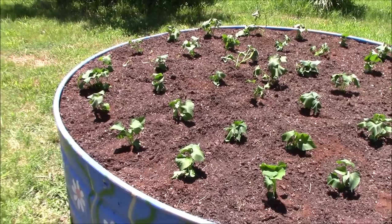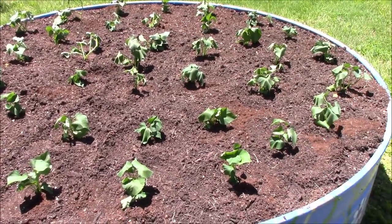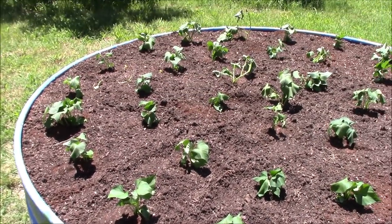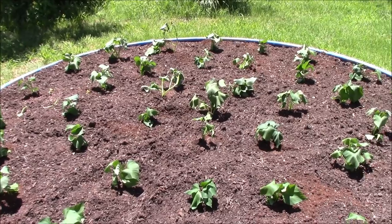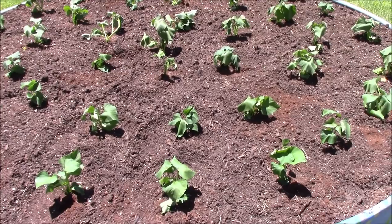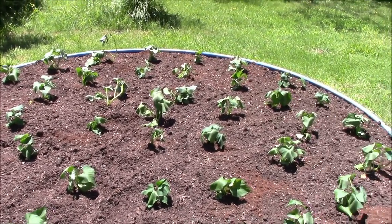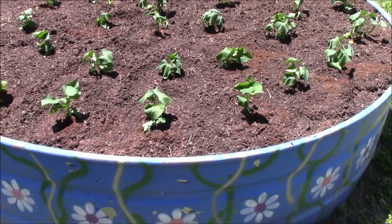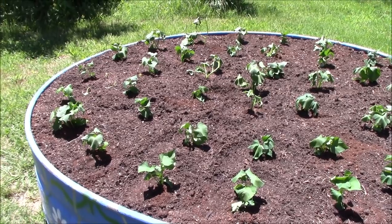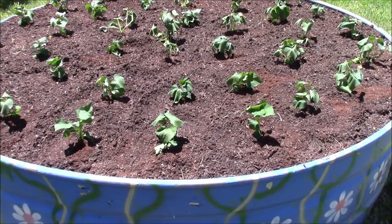I thought I'd bring you back in here and take a look at the spacing — that's kind of how it turned out. They're about a foot apart and about a foot between the rows. That should give them just enough room to grow. They're in here a little tight but should be just about right. So we'll find out at harvest time like everybody else. We'll follow them along through the season. We've got to get these watered in — I'll probably come in for one last shot and show you that. There's the spacing and the slips are in the ground.